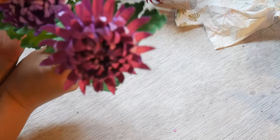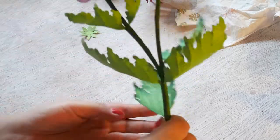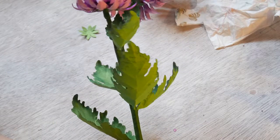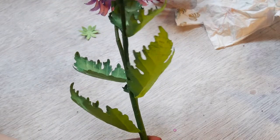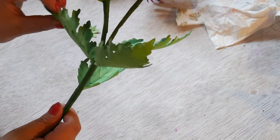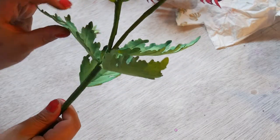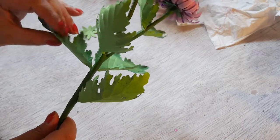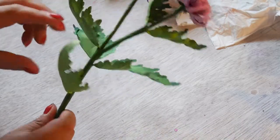There you go — what do you think? You could also, if you think the leaves are a bit too high, pull them down.